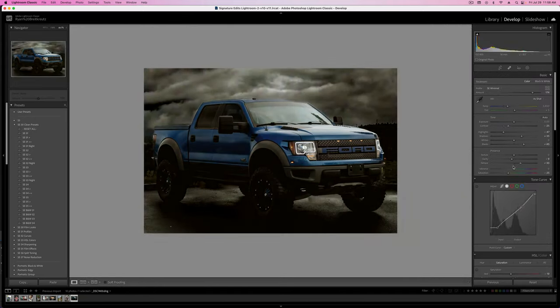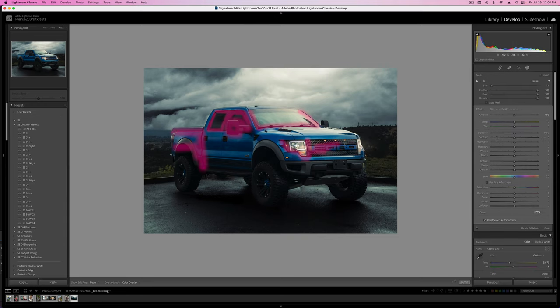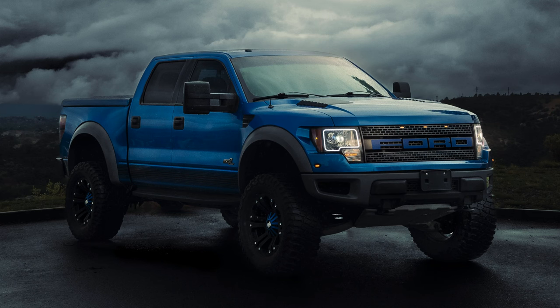What's up guys, Ryan here at Signature Edits. Inside of this video, I'm going to show you really quickly how to edit automotive photos, or at least a quick take on how to take your photo from this to this. Without further ado, let's watch that intro and get into it.